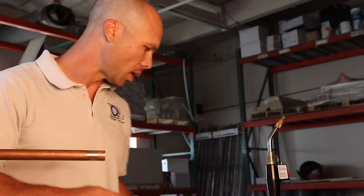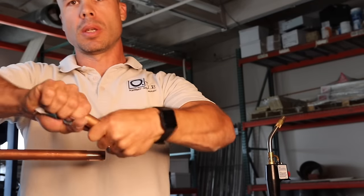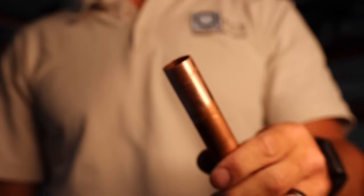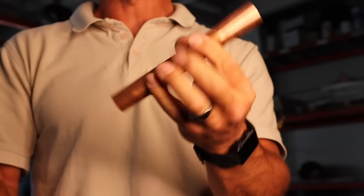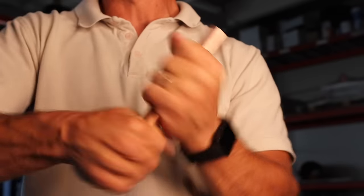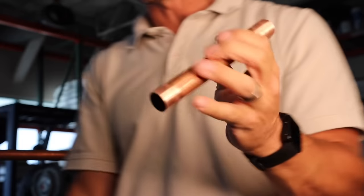After all the ends of our pipe are cleaned up with the emery cloth, we'll do this pipe too. You can see what ends up happening — you've got the area that's oxidized here, and then when you do the emery cloth, it gets it nice and shiny. So now that's ready for flux.